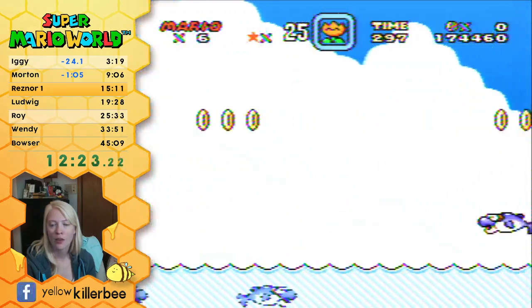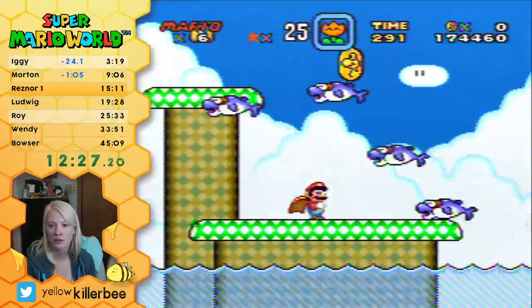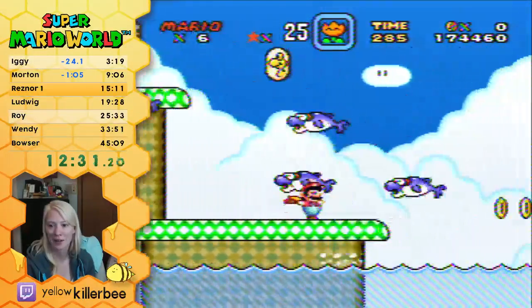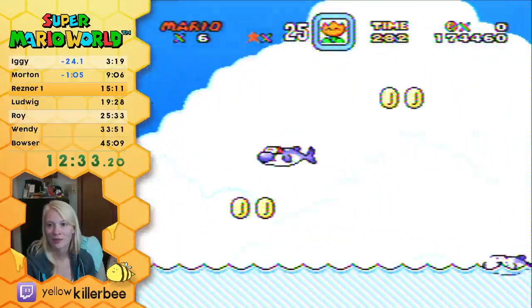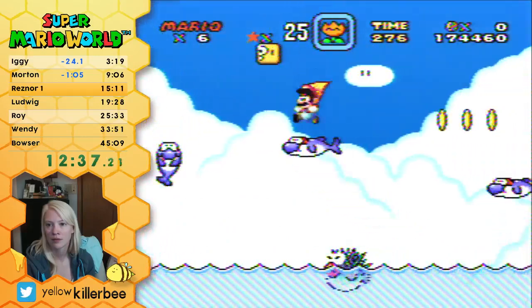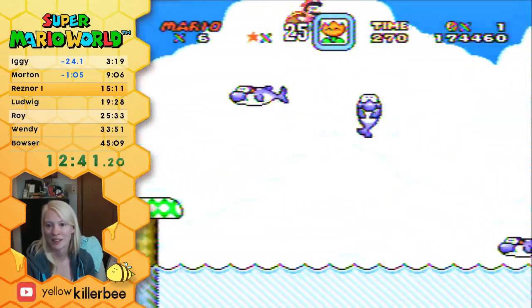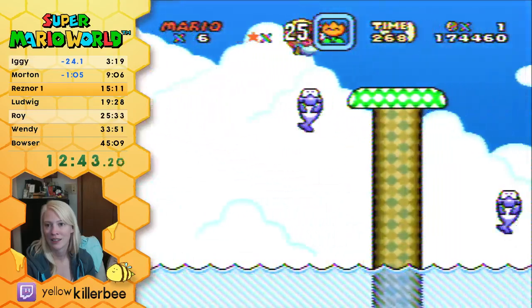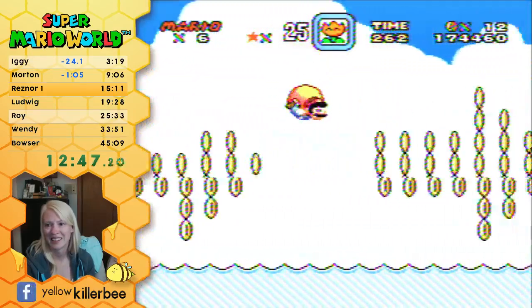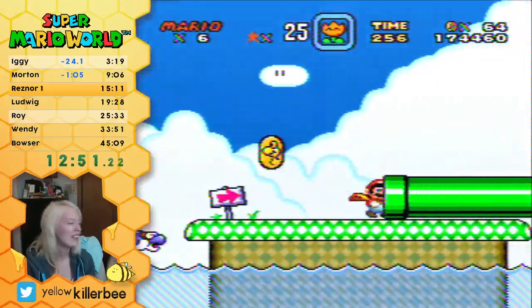I don't know who the first SMW runner was that I watched. Why is my flying so terrible? What is even going on?